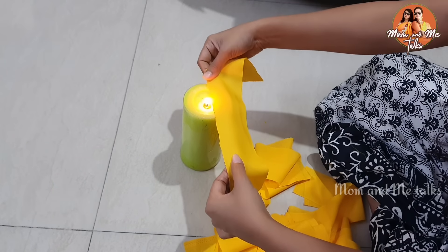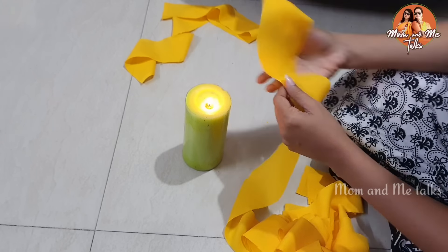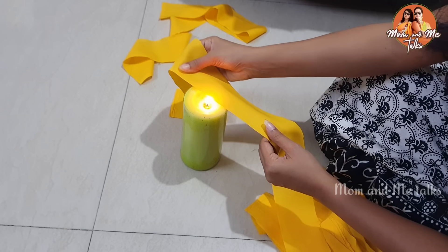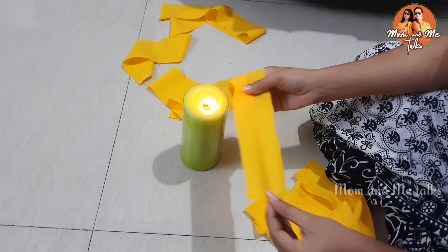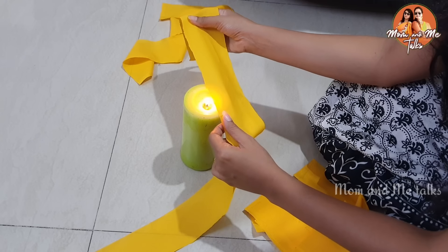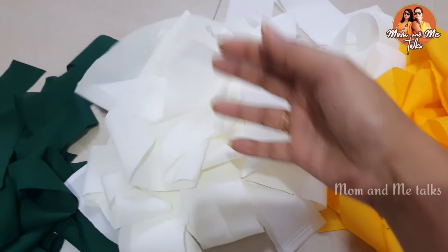We need to seal the edges of the strips — you can clean the edges very easily. When you compare it, it is very easy to seal. Put the petals together and seal them. I am going to use colored ribbons. I am going to cut the color ribbons — I'll make a little bit more of these. It is very easy to seal them.